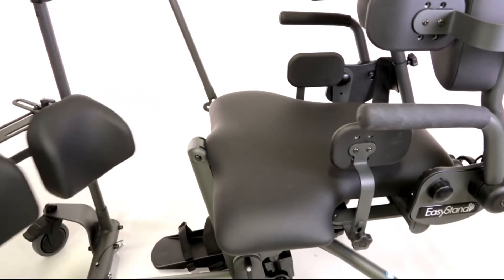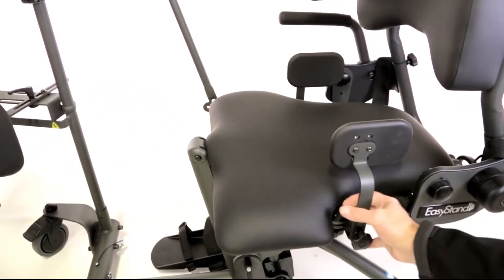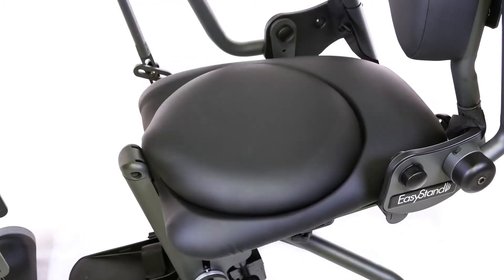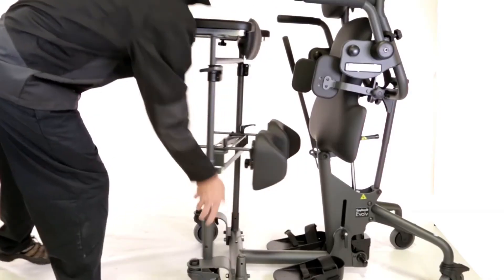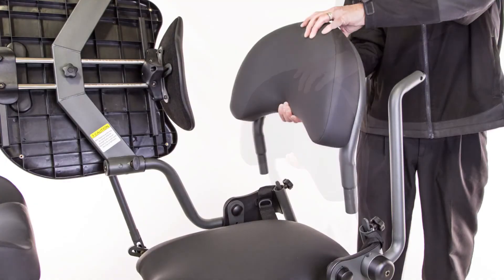The Evolve's open base makes independent transfers easier. A larger transfer seat or rotating seat can be added to make transfers more manageable. To make standing pivot or lift assist transfers easier, an optional swing-away front or removable back can be added.